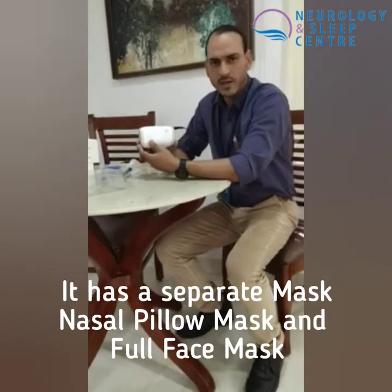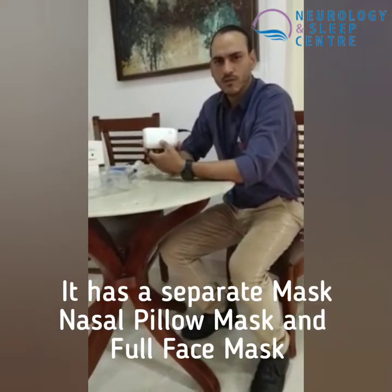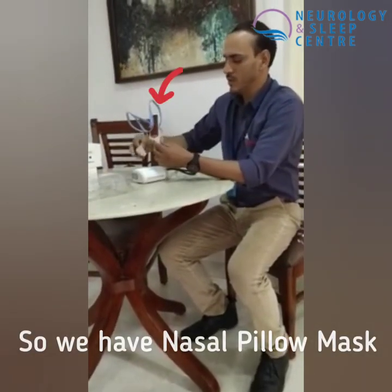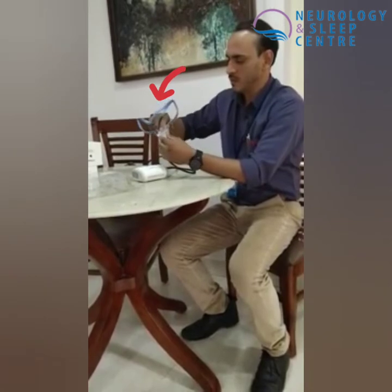This device comes with different mask options — it has a nasal pillow, nasal mask, and so on. I have a nasal pillow mask here, which connects via the tube.